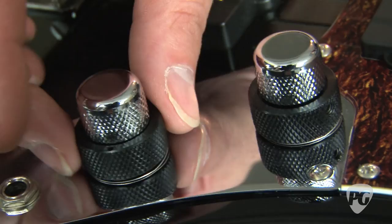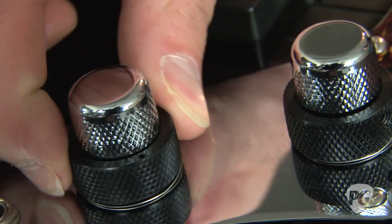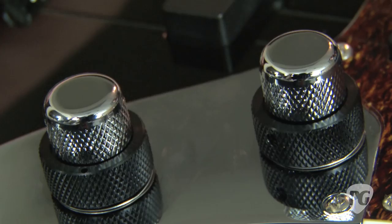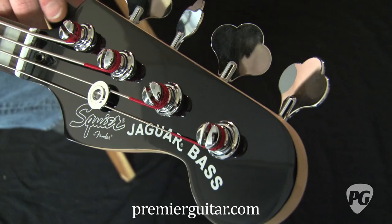The controls for each pickup are dual controls — the top ones are volume and the bottom ones are tone. The tone controls have different positions they can be set to; they kind of click into place. I would have liked the ability to choose any position, but the positions selected by Fender actually offered some pretty nice tones.